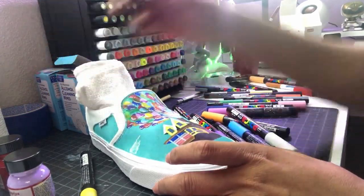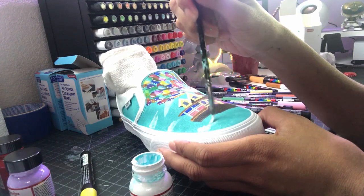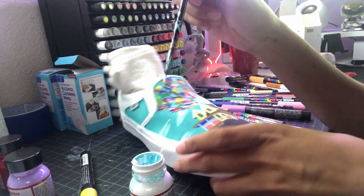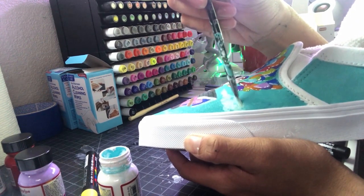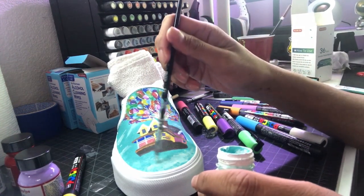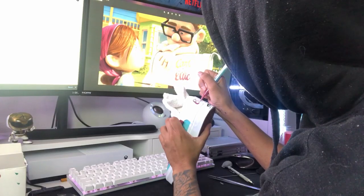Now, initially the client did want the whole shoe to be light blue. But unfortunately I ran out of paint and didn't have enough to do that. Since it was my first time painting, I only bought the smallest amount of paints. So to make up for the blank space in the back, him and I talked it over and decided to put Carl and Ellie's names on there — the same names that they put on their mailboxes in the movie. So that was actually my last step before calling them done and finished.